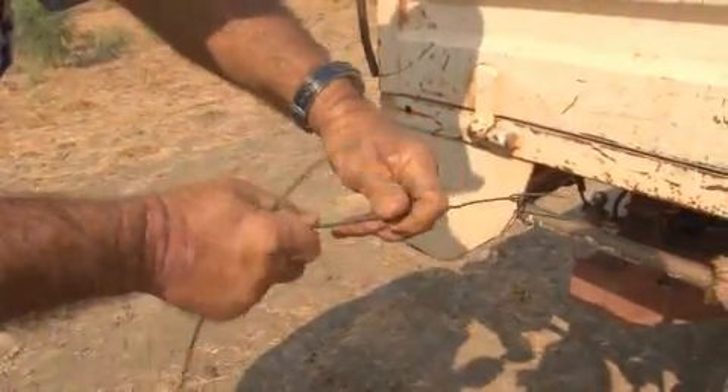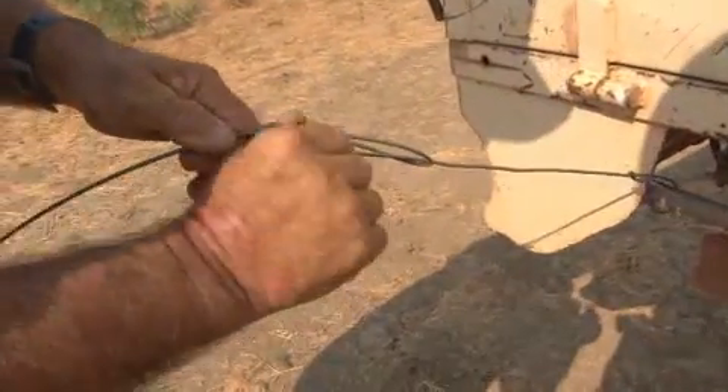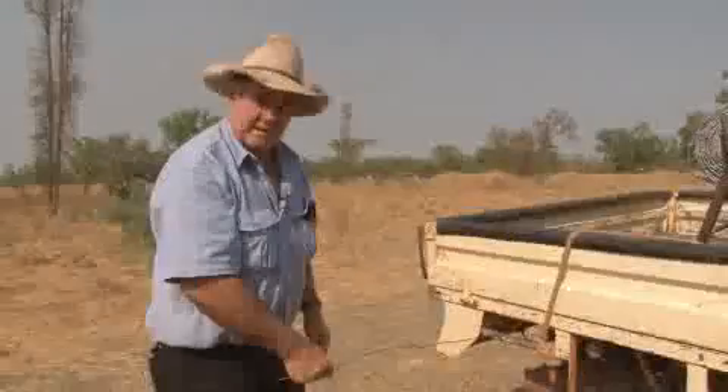You just turn the wire around like that, then you go through the wire, under the wire, twist it around and bring it back through like that. Then just pull it and you've got a figure eight. That's how you tie most wire up on fences if it's plain wire.